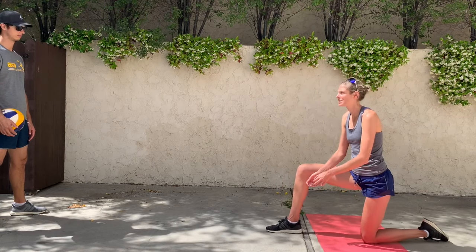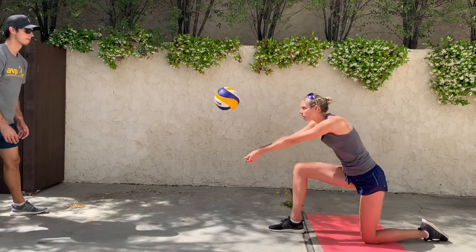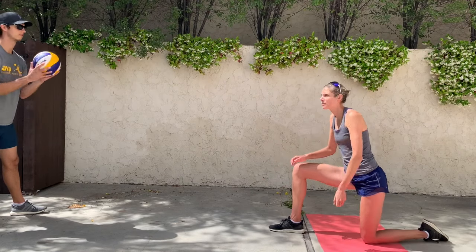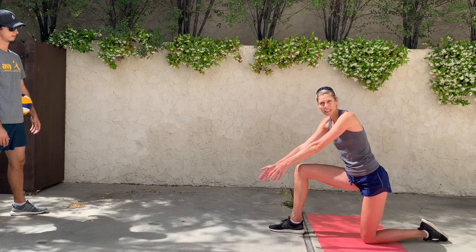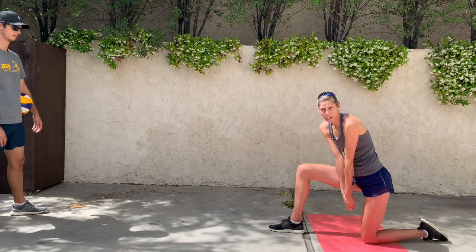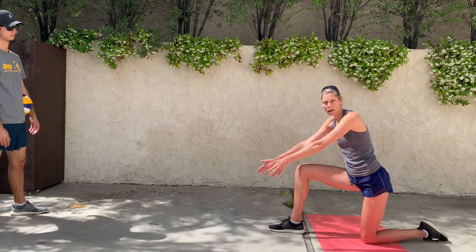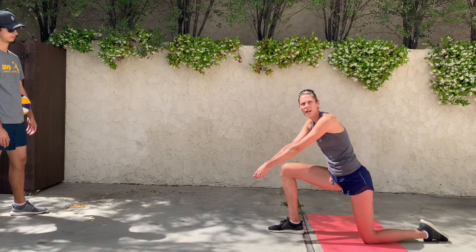Notice that my hands stay in front of my knee and they never come down by my body. My hands are away from my body the whole time, out in front of my knee, and I'm pushing through by using the strength of my legs.